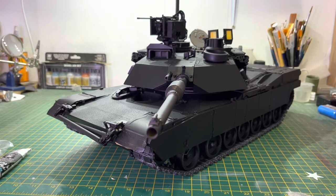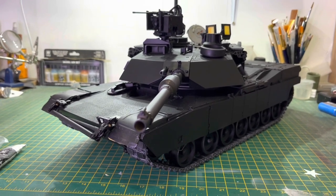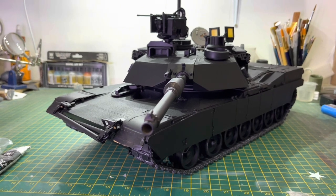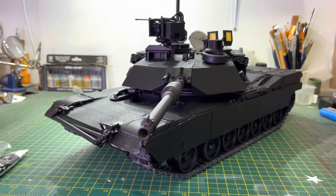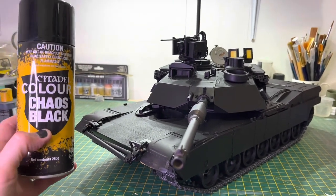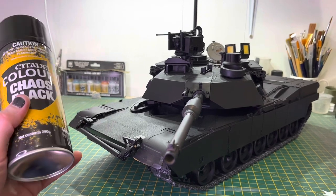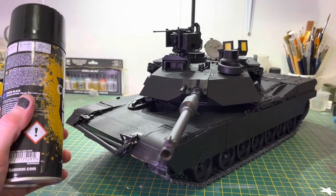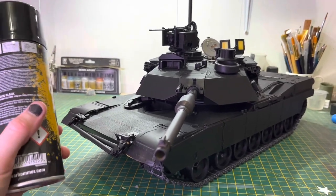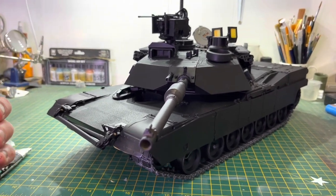I probably won't be doing a weekly update on this because I'm going to wait two weeks for this Chaos Black Warhammer undercoat to really dry. I can't recommend this stuff highly enough — it's really leveling. If you accidentally put a bit too much on, not tons of it, but if it's a little bit, it will level out and it won't cause issues. It goes on really strong.